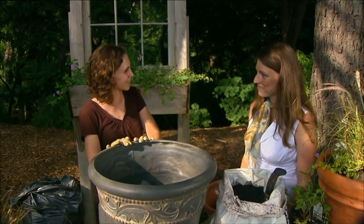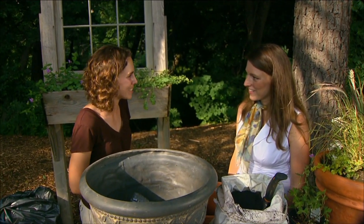Today we have a special guest. Joining us is Shawna Lee Coronado, who was our GardenFest speaker. She's going to show us how to plant some WaterWise containers. Shawna, it's a pleasure to have you with us today.